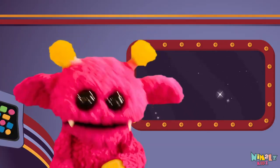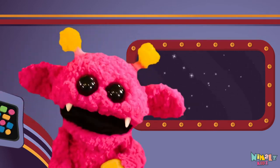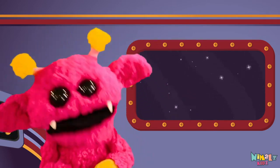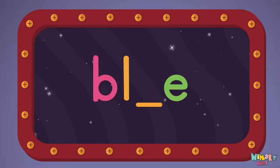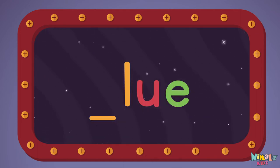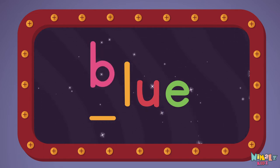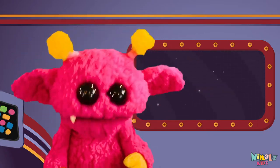That was fun, but let's do something better. Now it's time to find the missing letter. Let's see if you can say it before I do. U... B... L. That was fun!